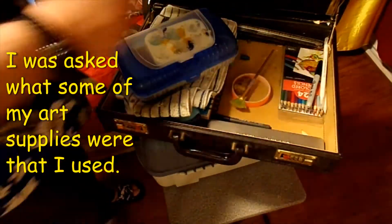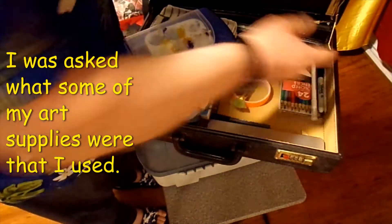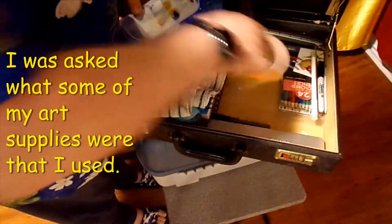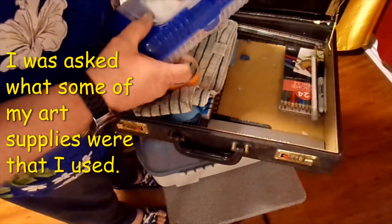Most of these I pick up — like this right here I picked up at Michael's. Most of the stuff I pick up at Walmart or even the Dollar Tree or 99-cent store.